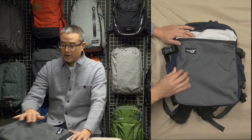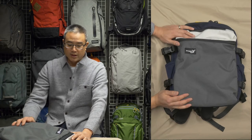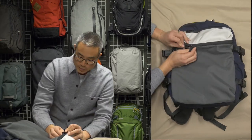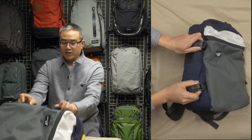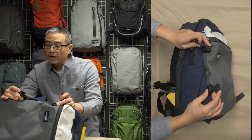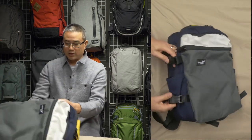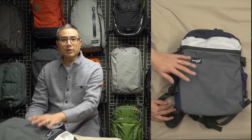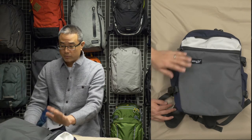The Cordura they use here is 1000 denier, so it's the toughest material you can find. They also use really nice YKK zippers — these look like number 10 YKK zippers, very beefy, and they're waterproof zippers at that. The quick-release buckles are YKK as well — I didn't even know YKK made those plastic buckles. You can pretty much count on the fact that it's going to be made from the best materials, and they're handmade, so the workmanship is impeccable.